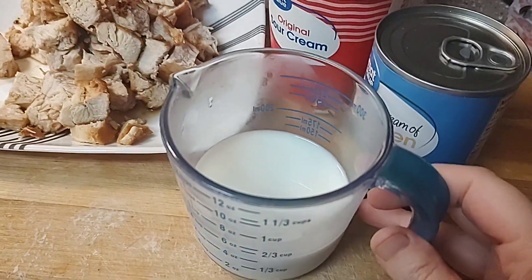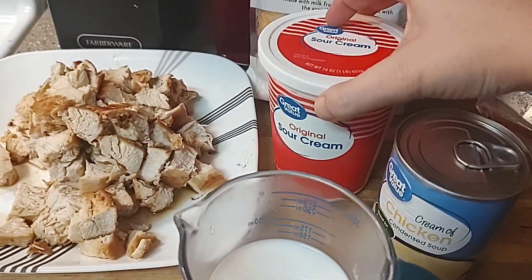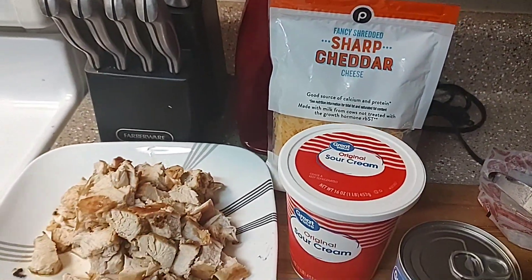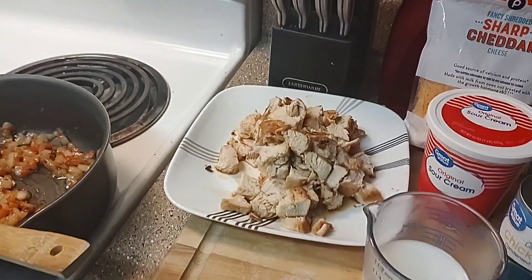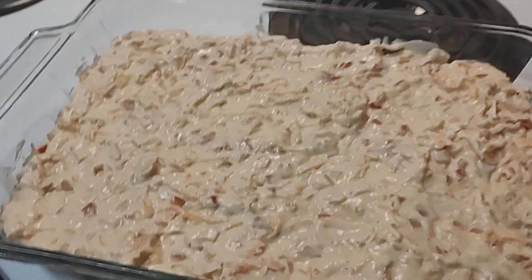Here's my onion, pepper, and garlic mixture, and there's my chicken. I'm just going to get this mixed together with a half cup of milk, my can of cream of chicken soup, a cup of sour cream, and a cup of cheese, and then pour it all into a 13 by 9 dish. This is already looking and smelling so good.